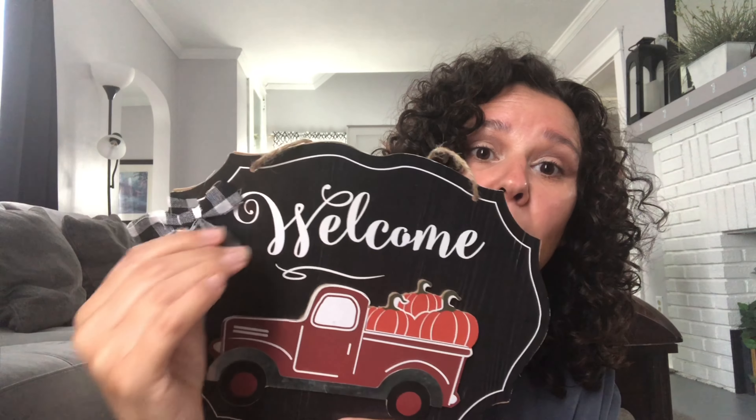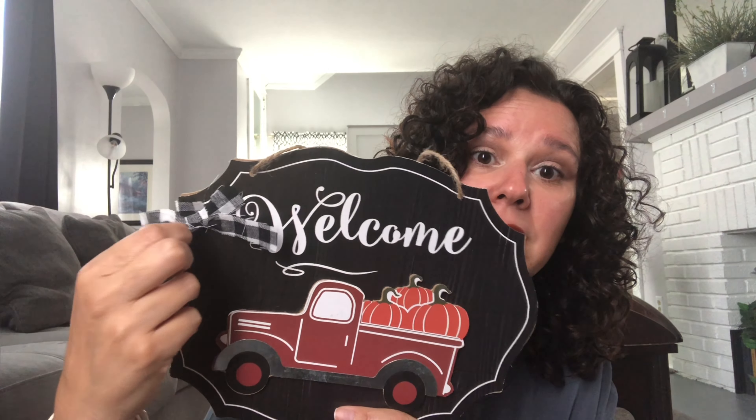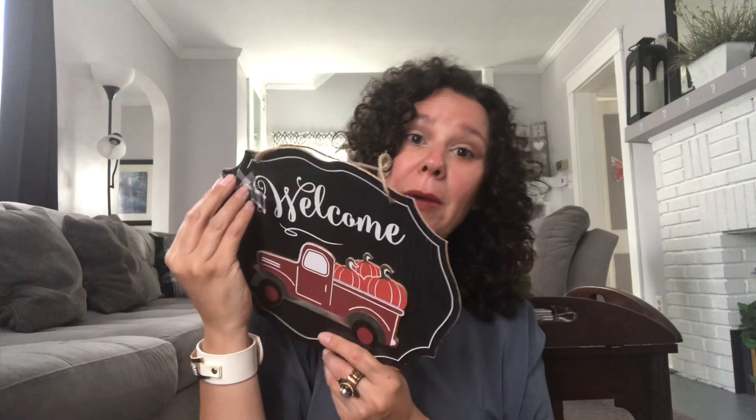Then I picked up this welcome sign. You can see the bow is a little weird and messed up — the other half of it is actually glued up here, so I'm probably going to remove that and just add one of my own. I was so happy to find this. I absolutely love it.